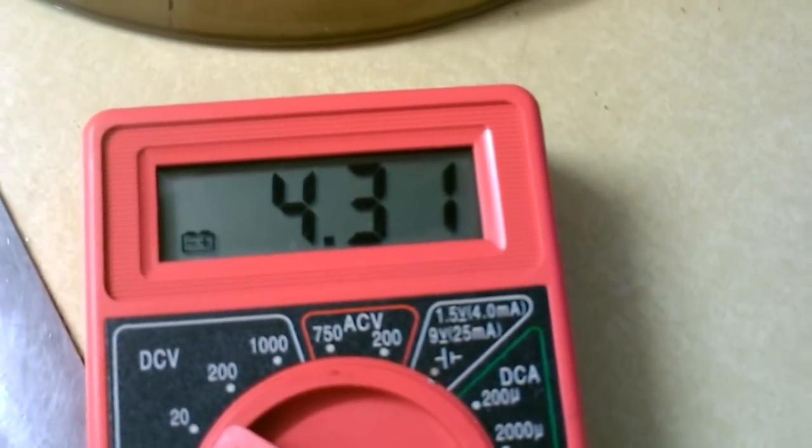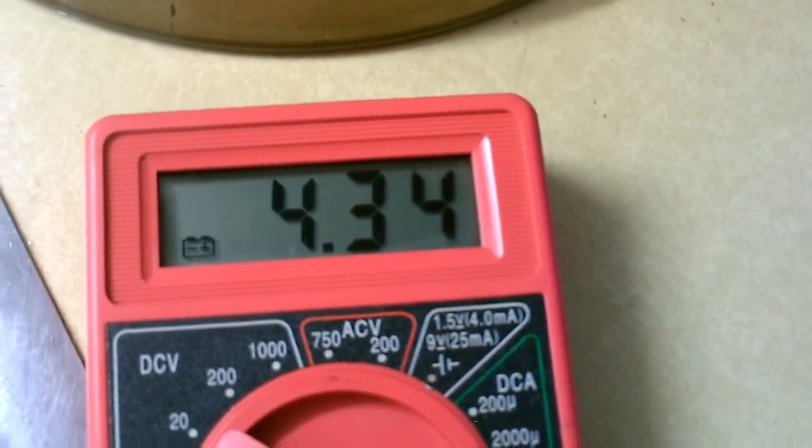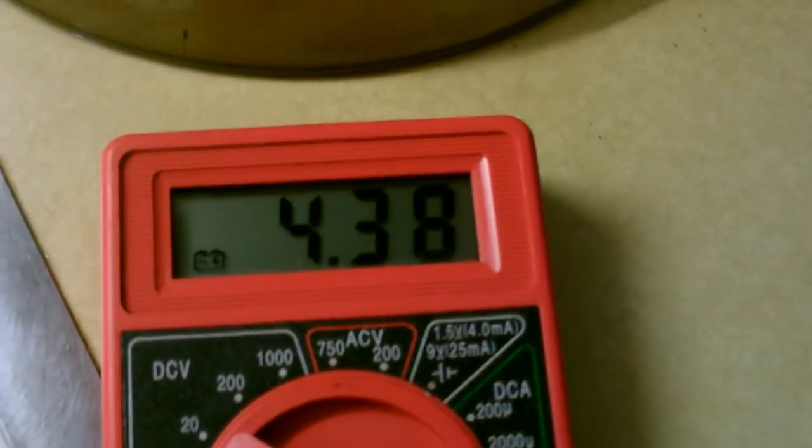It started at like two and a half volts. So it looks like you can recharge these even after like four years. I got it recharged.